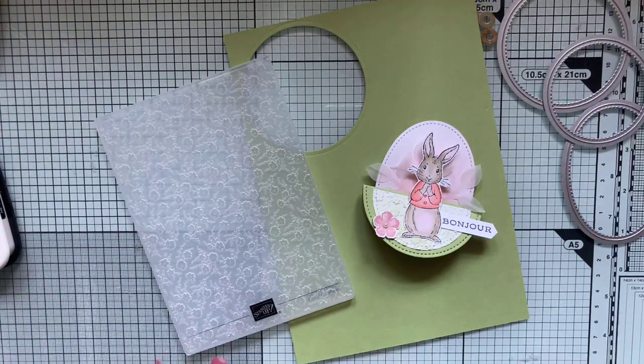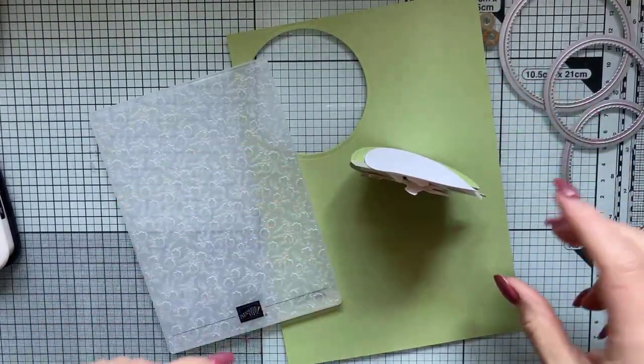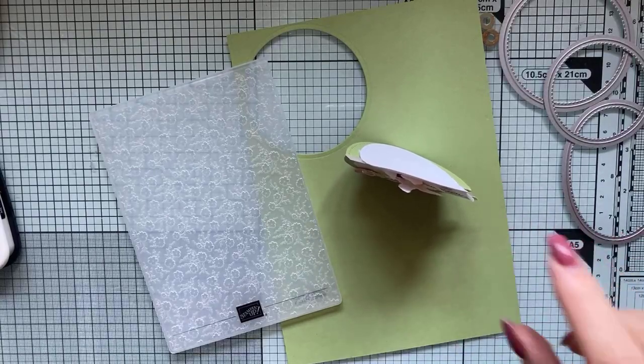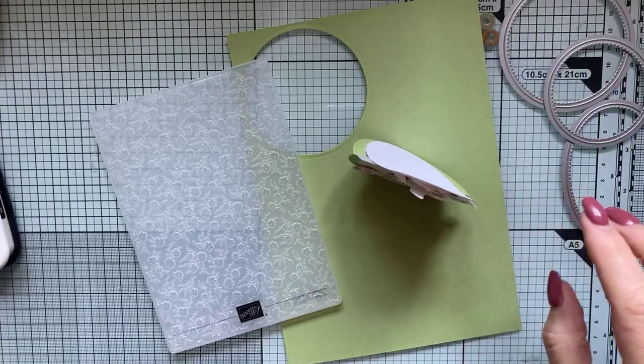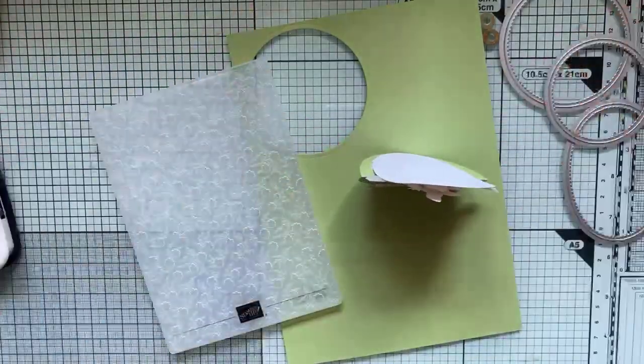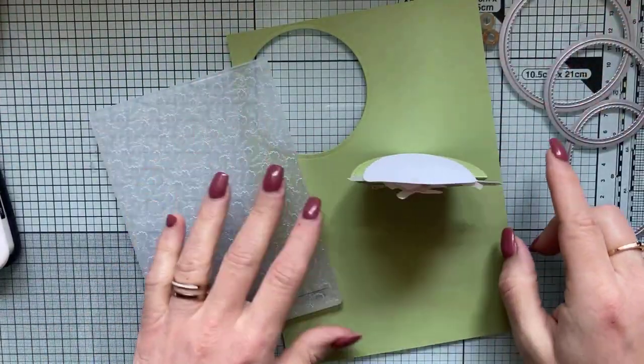Aujourd'hui, on réalise une petite carte culbuto. Je l'ai appelée comme ça — je ne sais même pas si c'est français, culbuto en fait. Je l'ai appelée comme ça parce qu'elle me faisait penser à un jouet que j'avais quand j'étais enfant, un culbuto. Et du coup, cette carte m'y fait penser.